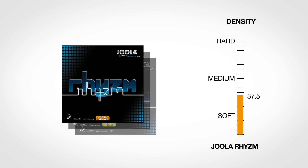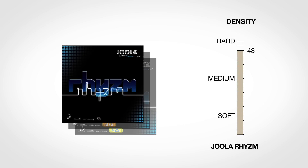RISM rubber has a firm and tacky top sheet and also a very firm sponge. This results in a rubber that can produce amazing smash top spins both off-the-bounce and from mid-distance.